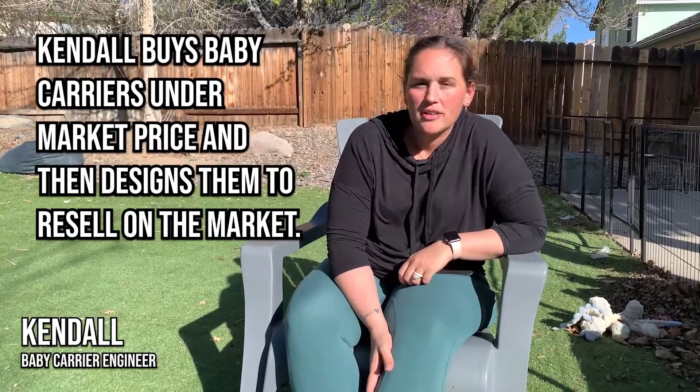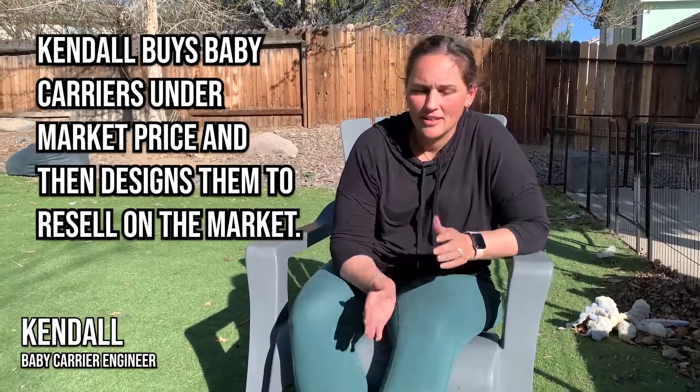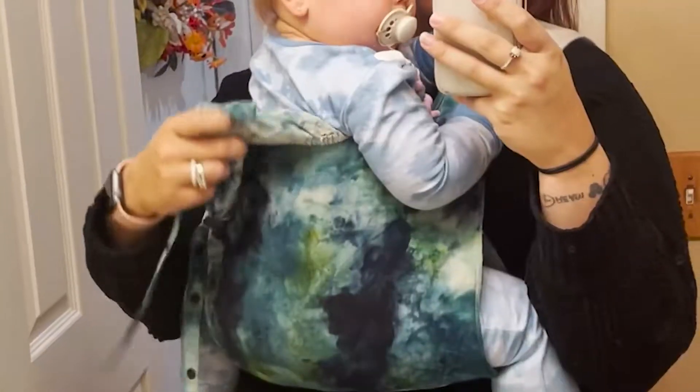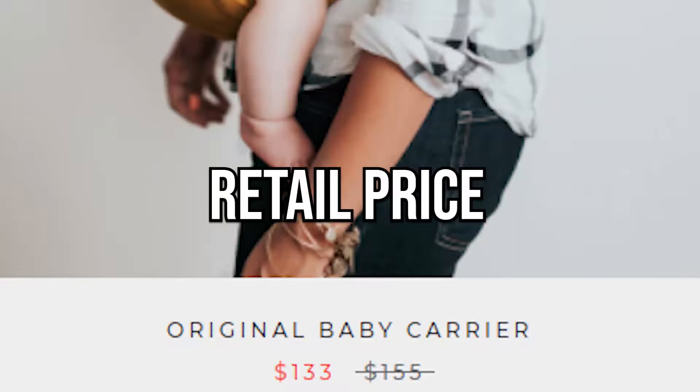One of my friends in town had a baby before me, and I knew that I wanted to carry. I wasn't sure about the ones I wanted, but I actually got in when the market was pretty hot. When I was introduced to it, it was kind of like: if you saw a carrier under $100, snatch it up because it would be worth more eventually.